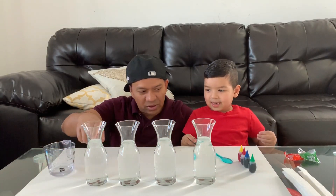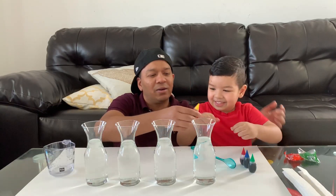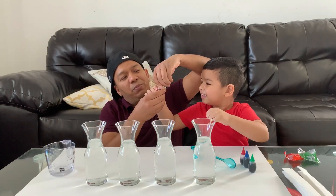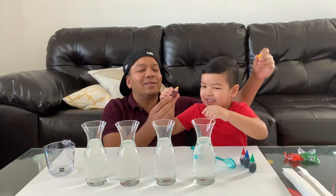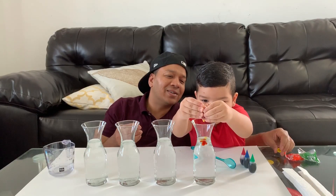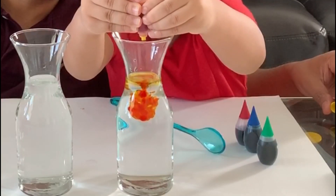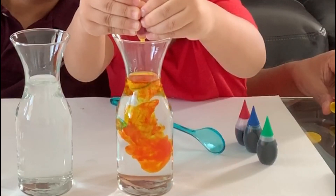Now what about this one? We already have water on this. Now we're gonna add color. First one is yellow color. Let me open this for you — this is yellow. Slowly. One, two, three, four, five, six, seven, eight, nine, ten.